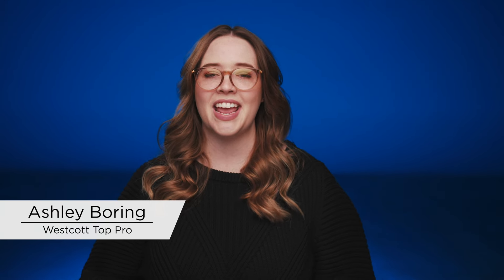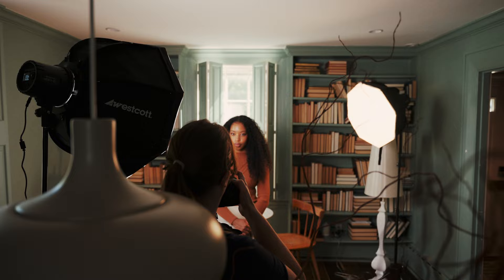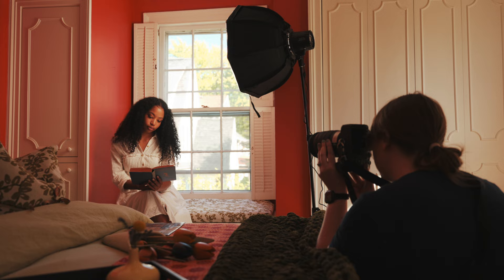Hey, it's Ashley from Westcott, and today I'm going to show you how to build your lighting setup from one light to three lights. In portrait photography, you can do a lot with one light, but knowing when and how to add multiple lights allows you to create even more dynamic images. In this video, we're going to explore the benefits of each setup and talk about why and when you might want to add in more lights.